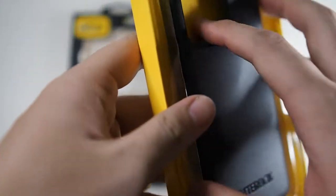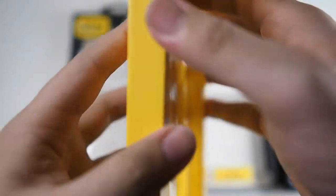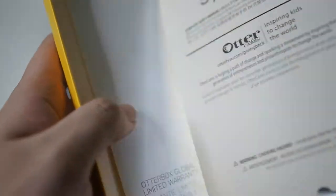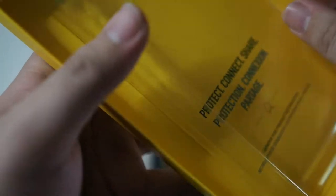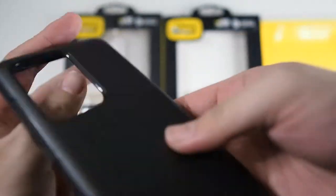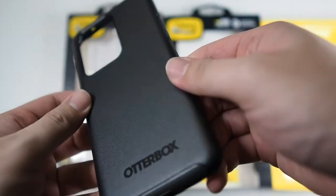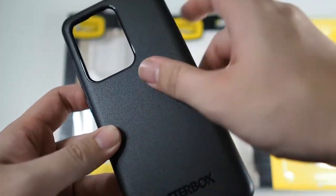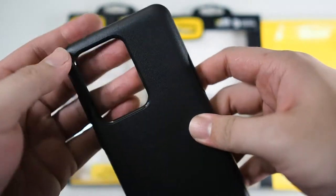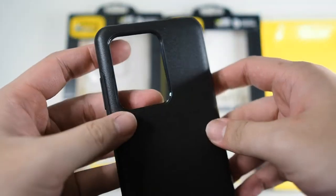Taking the case out from the package, we have some regular stuff in there — warranty information and what not. So basically you just get the case in the box. Let's take a look at this case. Your regular Otterbox Symmetry — you can see the textured back, Otterbox branding at the bottom, and a nice big cutout for the cameras.